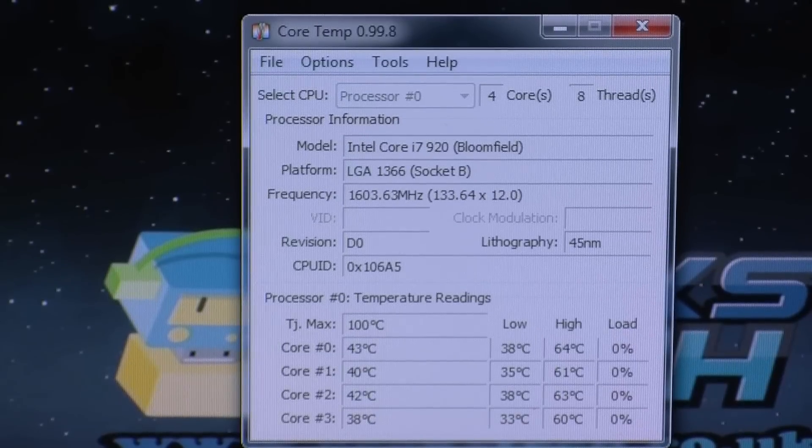It does the job well, and I'm very impressed with this. I do really recommend this for anybody looking for a replacement to the standard stock air cooler, or anybody that's into overclocking and gaming, because as you've seen, this is going to keep your system really, really cool.